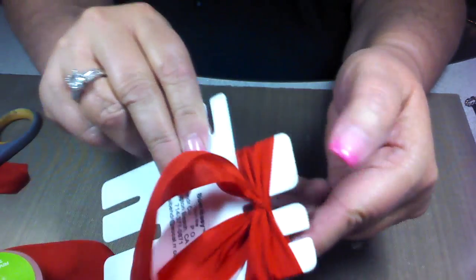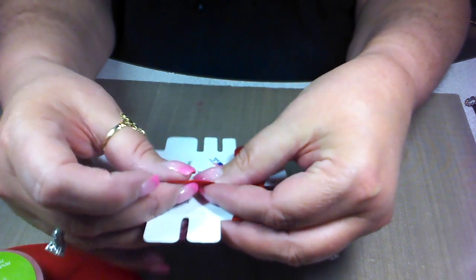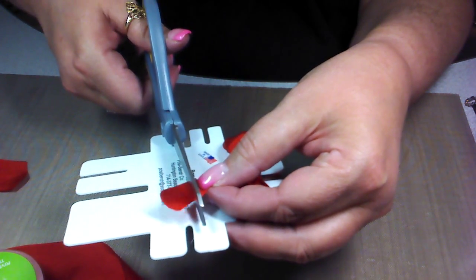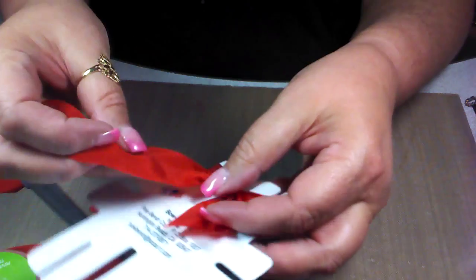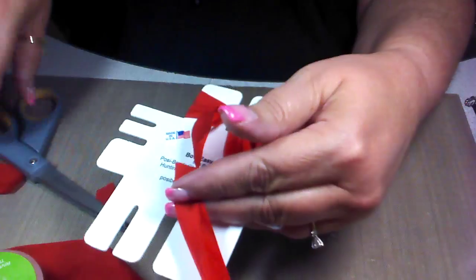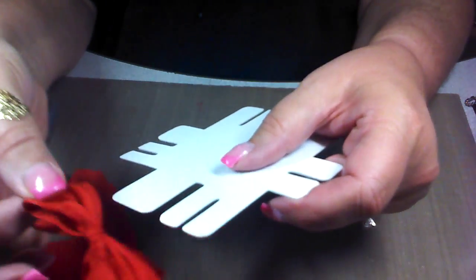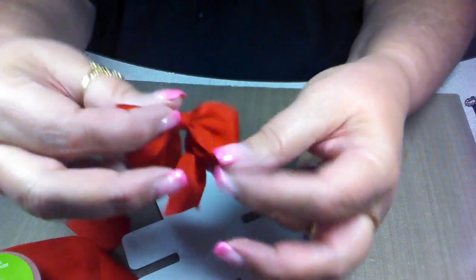Flip it over and cut your tails — fold it in half, take your sharp scissors, and cut it while it's still on the tool. Bring this side up and do the same thing. Then just pull the bow right off of the tool, and there you've got a beautiful bow for your project.